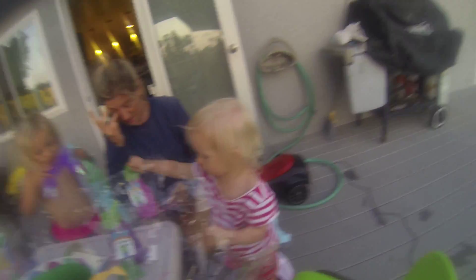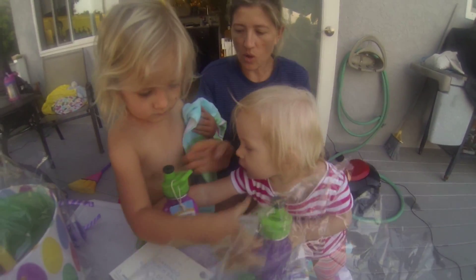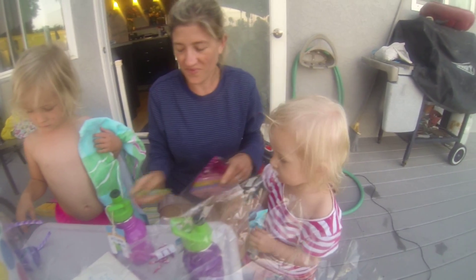Stella. Hey Stella, can you say hi Oma? Say hi Oma. Uh-oh — right for the scissors! Oh, danger, danger.